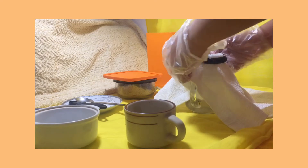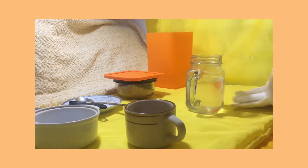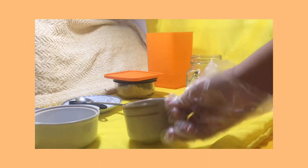After pouring the coconut water into the container with cheesecloth and straining and purifying it, let's remove it and prepare for the next step.